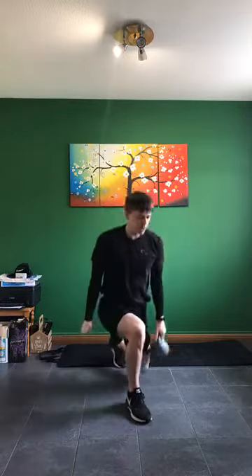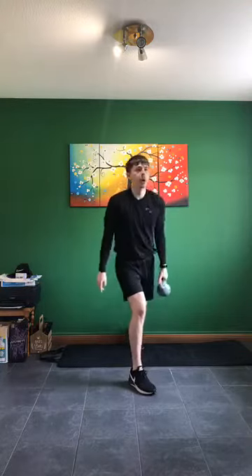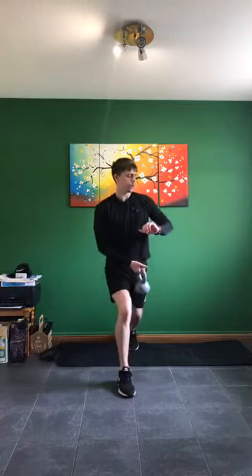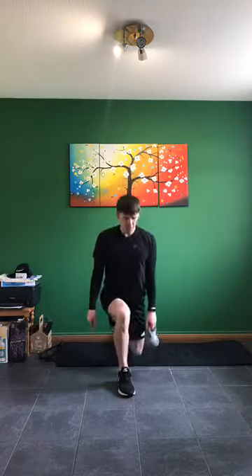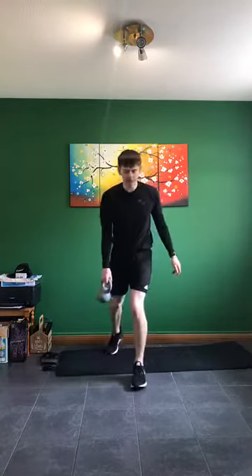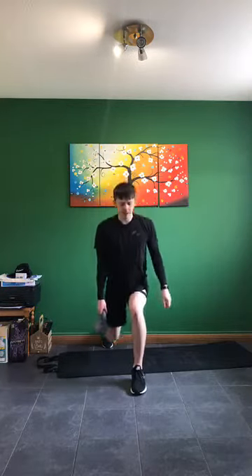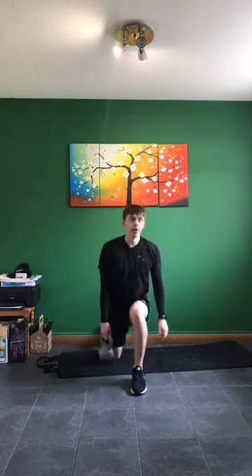Next one: one leg up in front, going to be lunging — back up nice and high. We're going to go in three, two, one and down. 15 seconds on each leg — just working on this leg first of all. Last five, four, three, two, one — swapping legs. Same idea, down in three, two, one — 15 seconds working on each leg. Get them low.